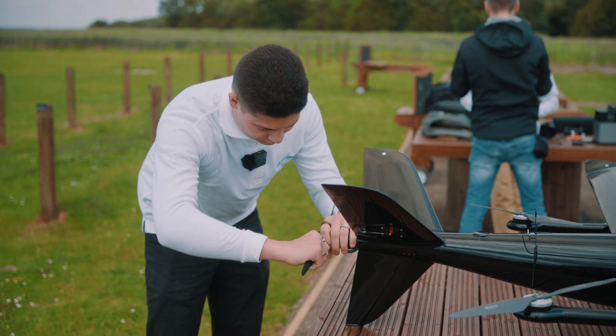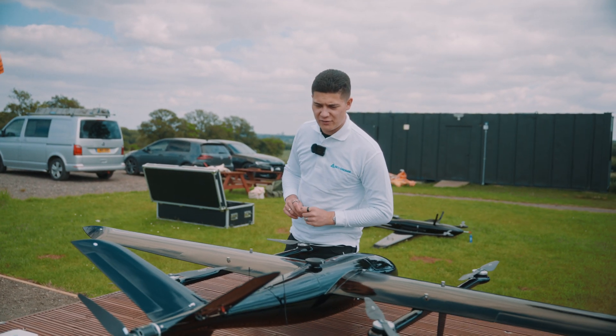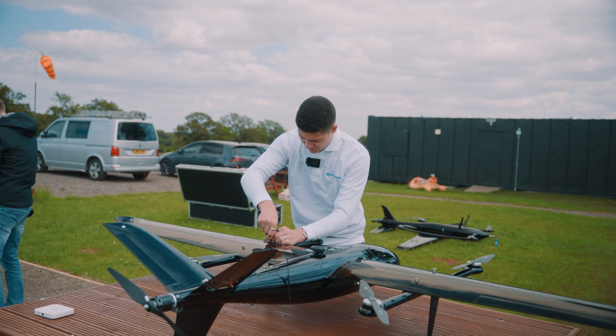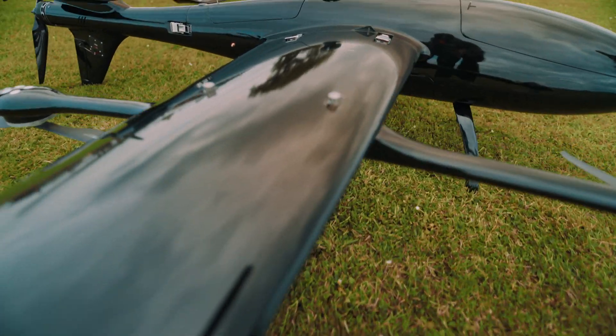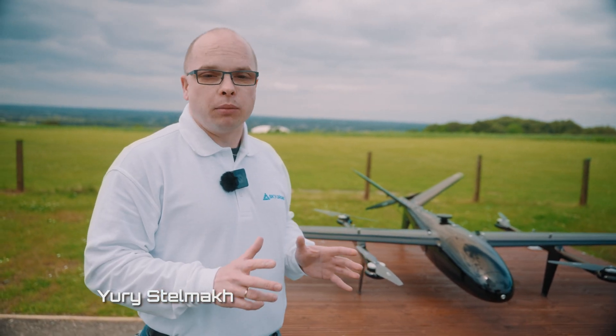Now we have assembled the Skylane 250 and I'm going to carry out pre-flight checks, ensuring that all of the airframe has been assembled correctly, everything is tight, and it will be ready to be flown in just a couple of minutes. This drone is the smallest one and customers usually use it for surveillance purposes.